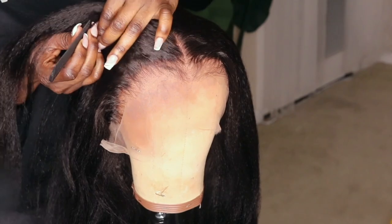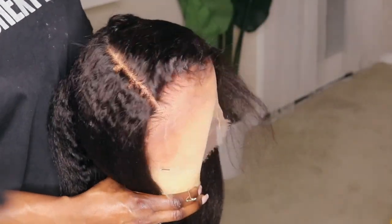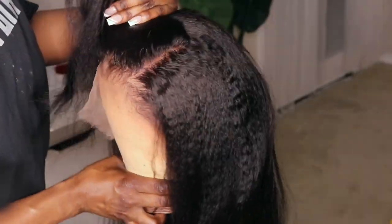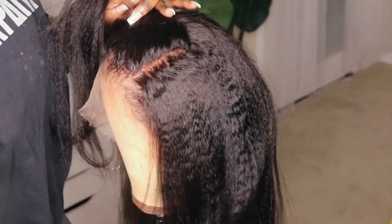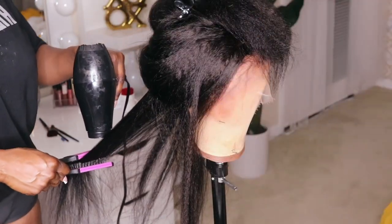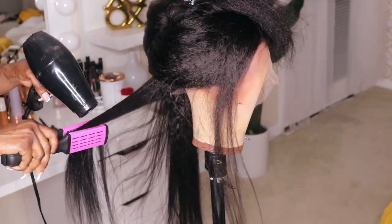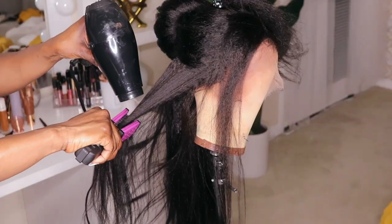This is a 13 by 6 frontal so you are going to get six inches of parting space down the middle. The parting space along the sides is not going to be as deep, but you are going to have the flexibility to part it to your liking. I want y'all to pay attention to the crimps in this unit because all kinky straight units are not created the same — I really love how the crinkles lay, it gives such a natural look.